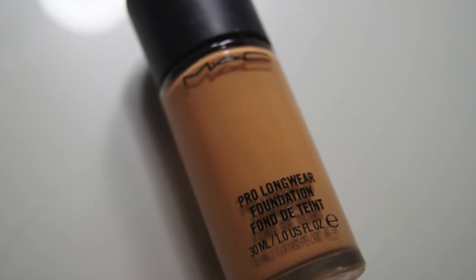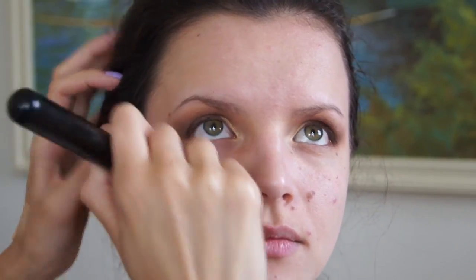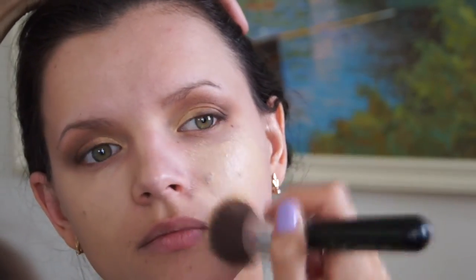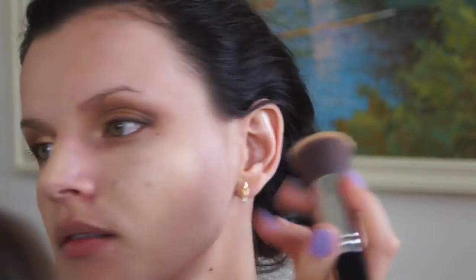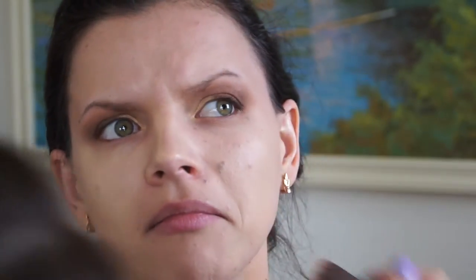For foundation I'm using MAC Pro Longwear in NC25 with a kabuki brush. This is actually one of the products we ended up not using on the actual wedding day — it looked a little too heavy, so we ended up going with a lighter BB cream.